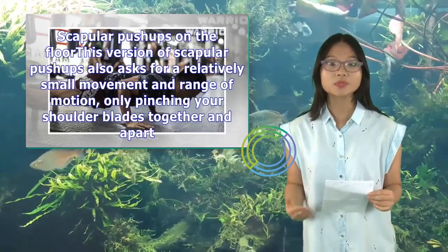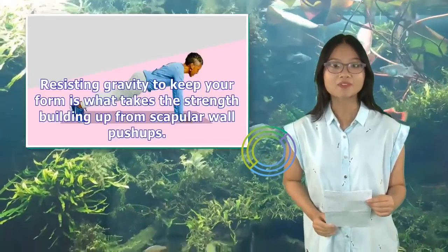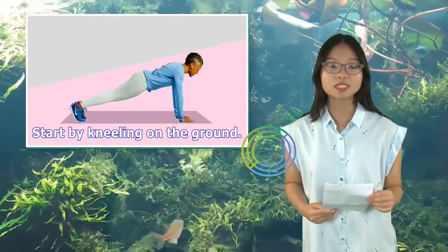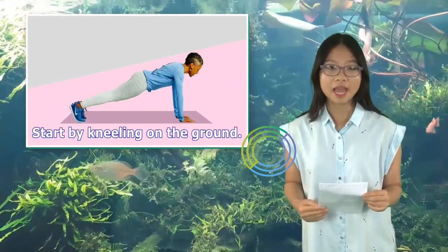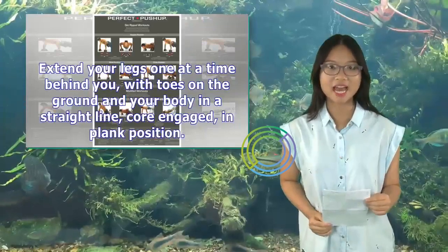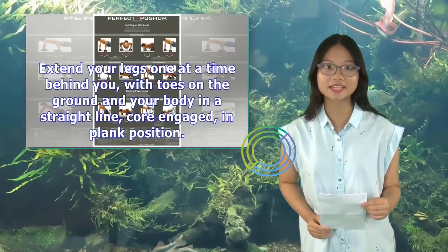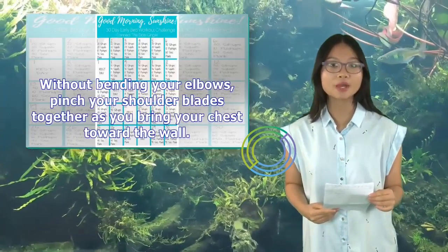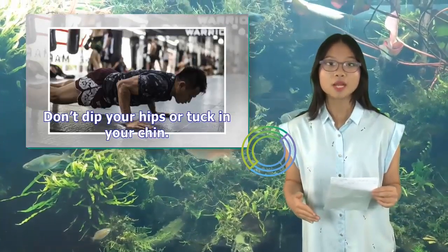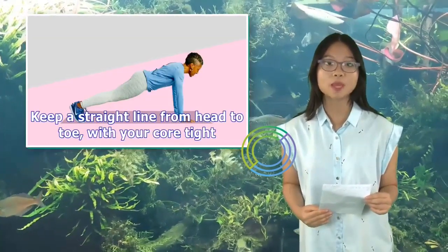Scapular push-ups on the floor: This version also uses a small movement and range of motion — only pinching your shoulder blades together and apart. Resisting gravity to keep your form is what takes the strength-building up from scapular wall push-ups. Start by kneeling on the ground. Reach out and place your hands on the floor at shoulder height, shoulder-width apart, with fingers turned slightly outward. Extend your legs one at a time behind you, with toes on the ground and your body in a straight line, core engaged, in plank position. Without bending your elbows, pinch your shoulder blades together as you bring your chest toward the floor. Don't dip your hips or tuck in your chin. Keep a straight line from head to toe with your core tight, then push back to the starting position.